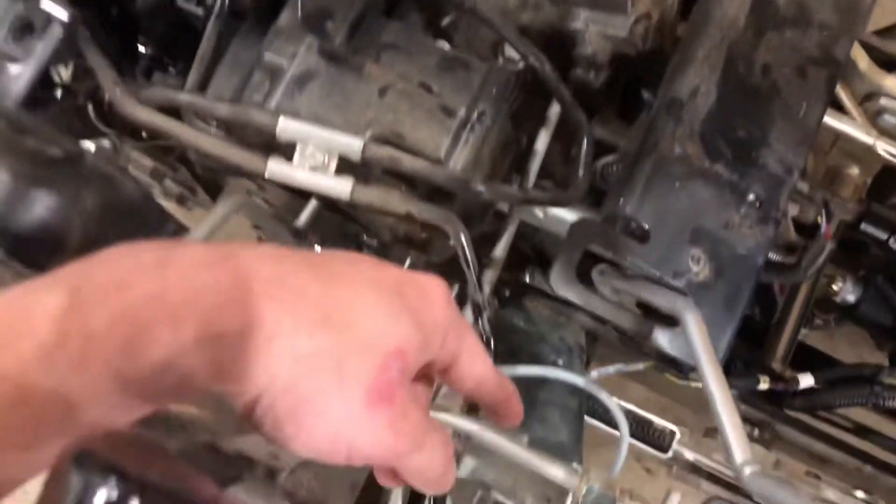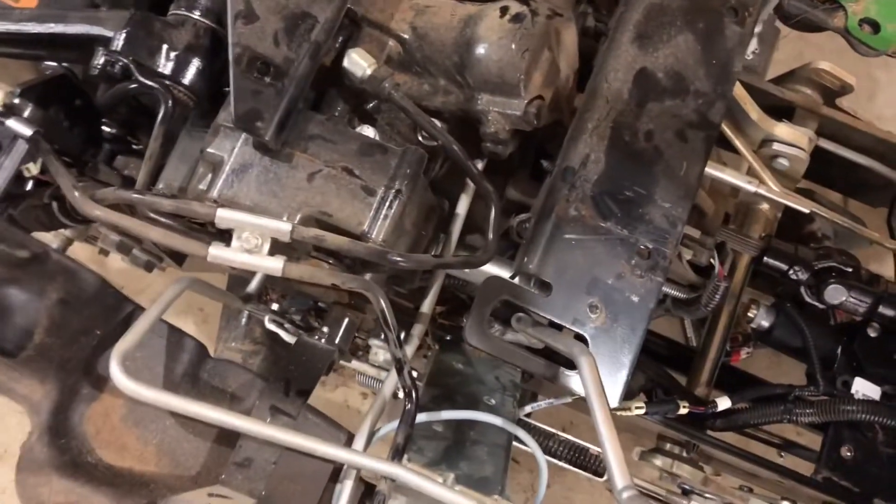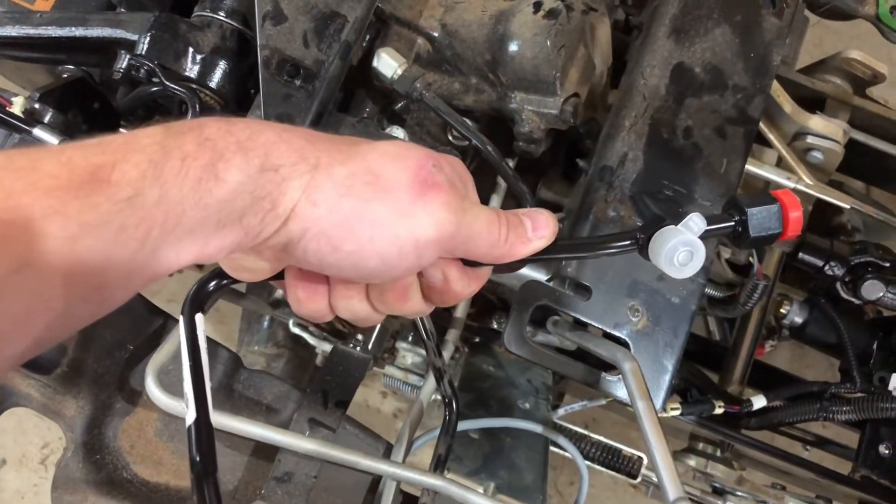And then another line to this return port. And then I have to add a line that dumps to the tank, so this gray one I have to remove and put in a line with a T-port on it so that I can dump to the tank.